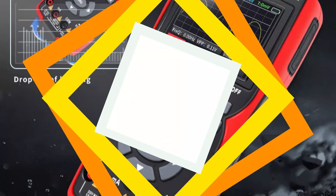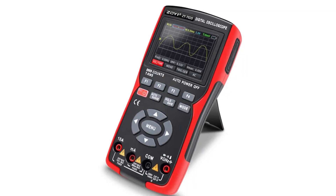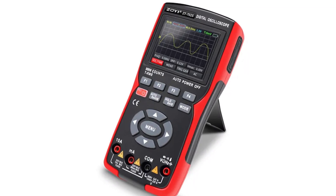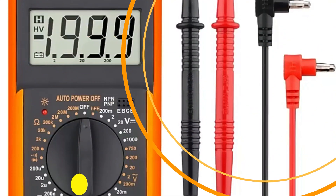The Zoya ZT702 is suitable for a wide range of applications, from basic household repairs to complex electronic projects, making it an ideal choice for electricians, engineers, hobbyists, and students.